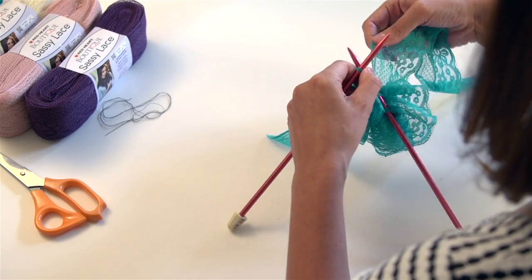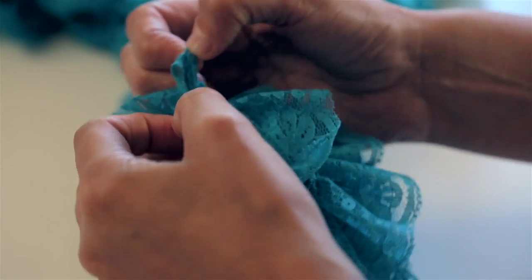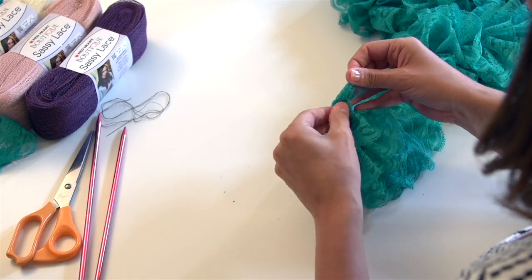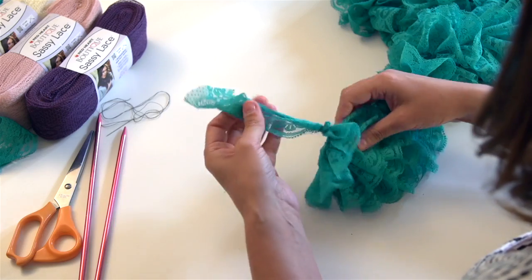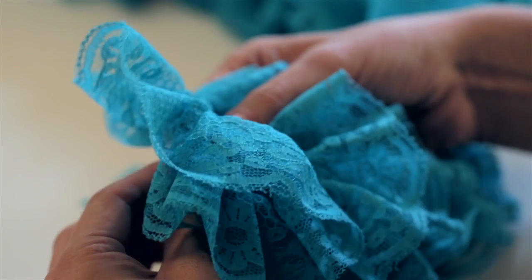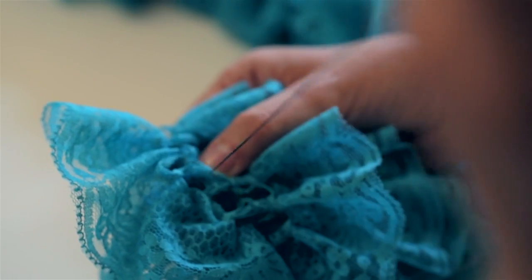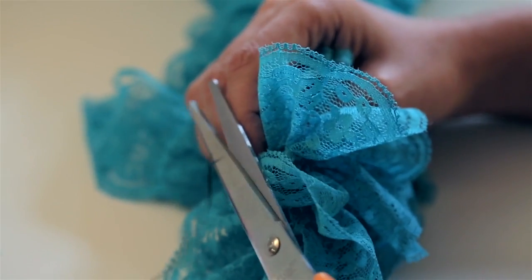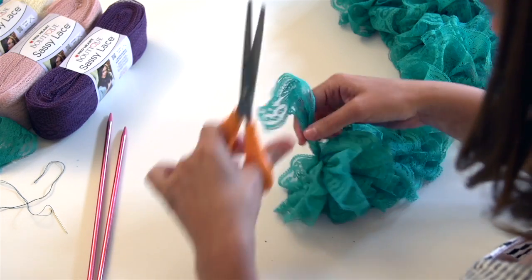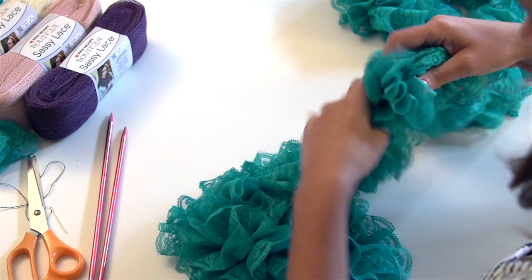Stop knitting when you have one yard left for binding off. Bind off as usual and pull the end of the fabric through the last bound off stitch and tighten. To finish the ends, fold under the edge to tack inside with a sewing needle and matching thread. Or you can just trim the ends so they blend in with the rest of the ruffles. And there you have it — there's your lace scarf.